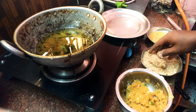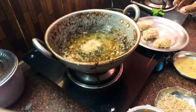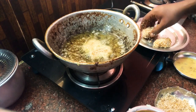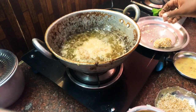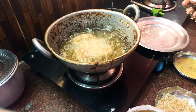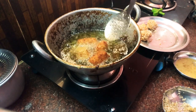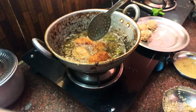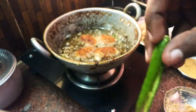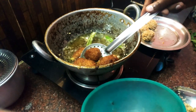Heat a little oil in a pan. Fry the nuggets on a slow to medium flame, turning them so they cook evenly on all sides until golden and crispy.